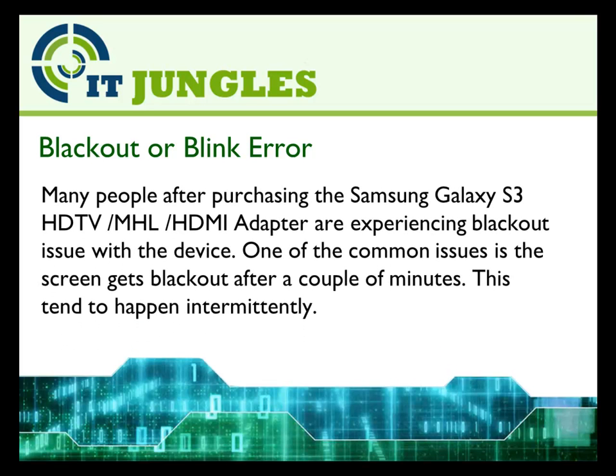Many people after purchasing the Samsung Galaxy S3 adapter are experiencing a blackout issue with the device. One of the common issues is that the screen gets blacked out after a couple of minutes. This tends to happen intermittently.